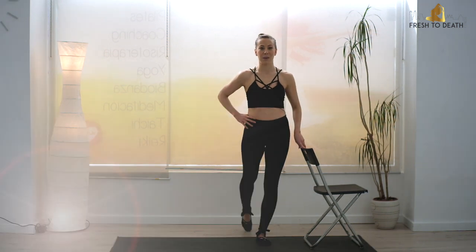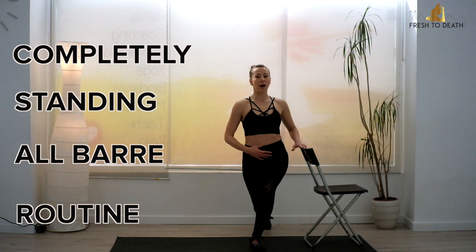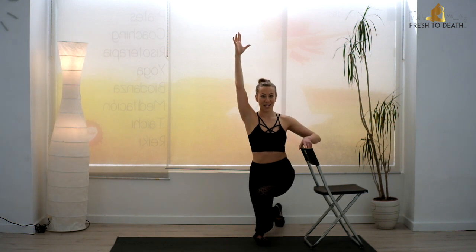Welcome back. Today we are doing a completely standing all-bar routine to sculpt out some amazing abs and obliques. So grab a chair, you don't even need a mat for this one, and let's get started.